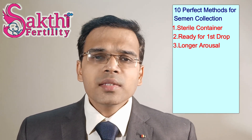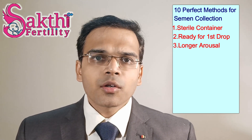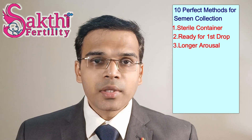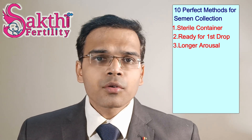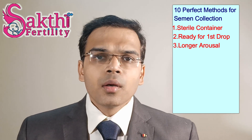Number 3: always allow a longer arousal time, because many hormones will act on the epididymal region — where sperm cells are stored — and that portion usually has an abundance of sperm cells. If you have a lot of arousal before ejaculation, the sperm counts are obviously going to be better.